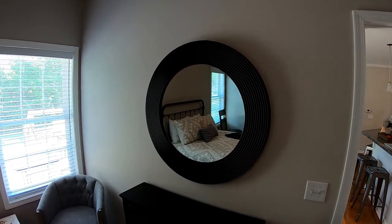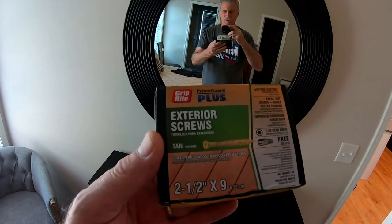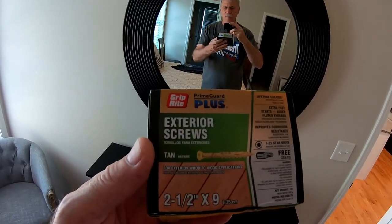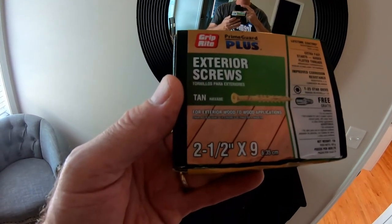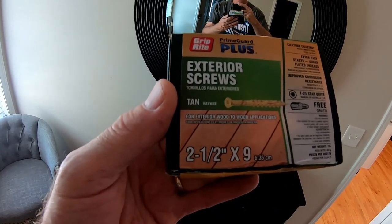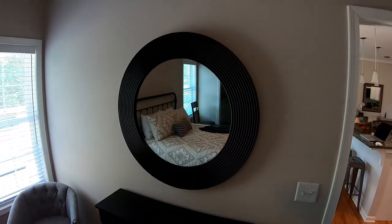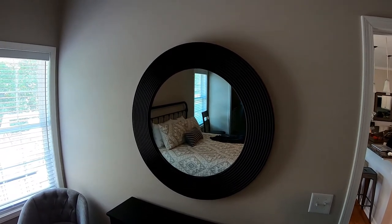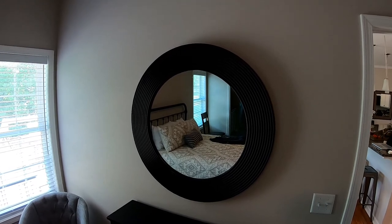Our mirror is up. Make sure you've got a good high-quality screw — I'm using a Grip-Rite Prime Guard Plus, and you need a two-and-a-half-inch screw to get this job done. The mirror is centered, secure, and safe. I hope you enjoyed this video — if you did, please subscribe to my Pompano Brownie channel.